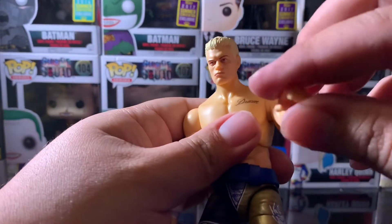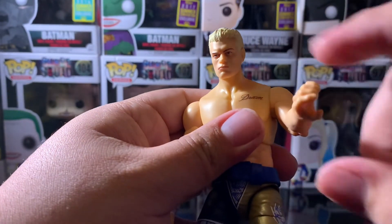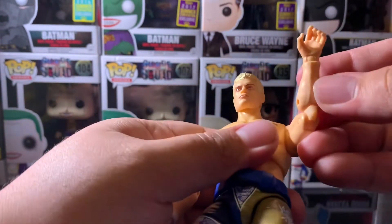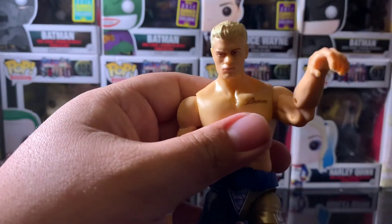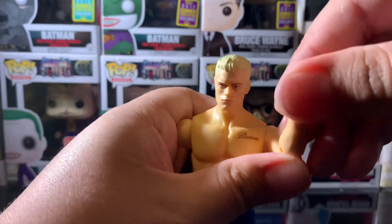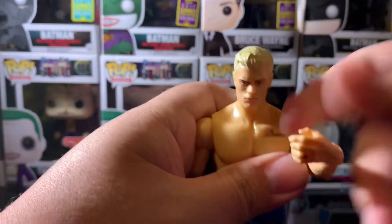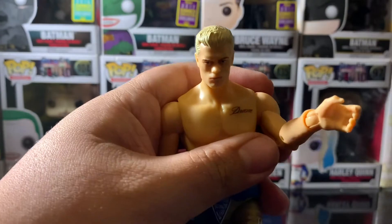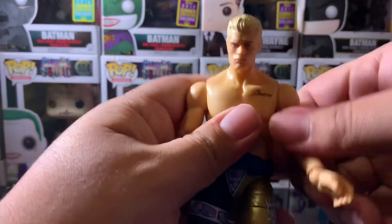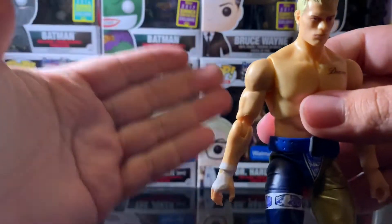For the hand articulation, you can spin it all the way around. There is a hinge inside the wrist, so you can bring it that far down and that far up, and of course your side to side. The articulation is the same for both hands and both arms.